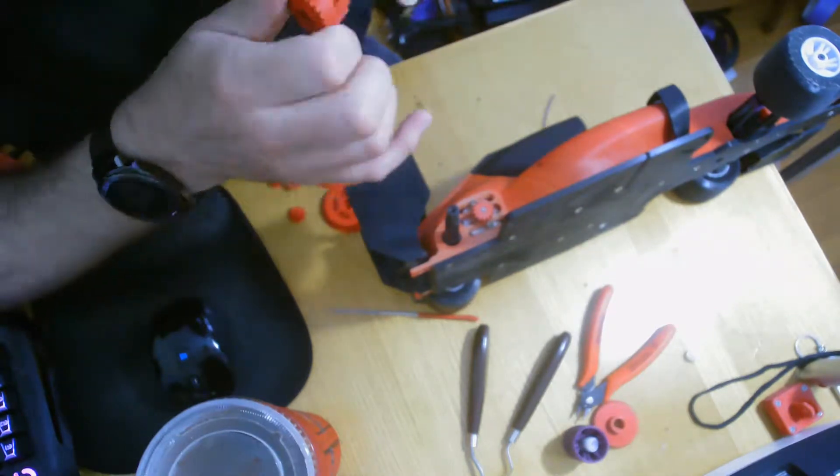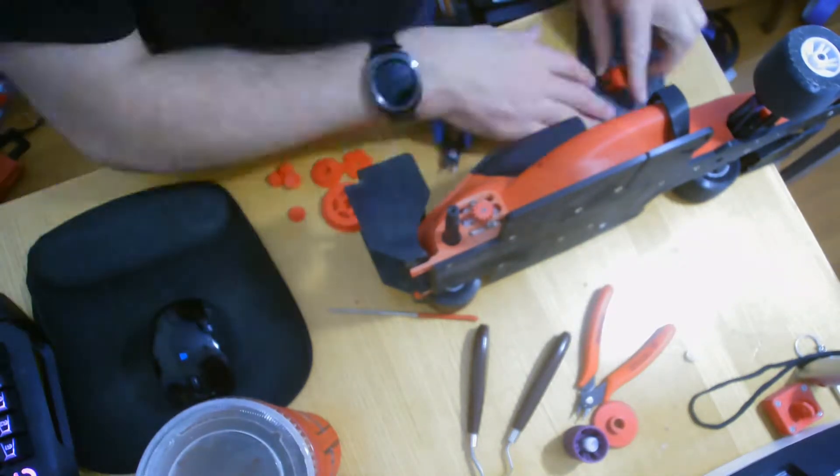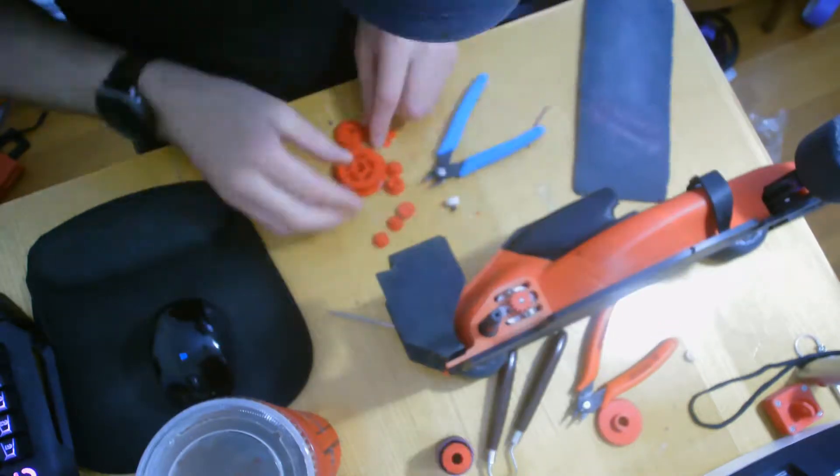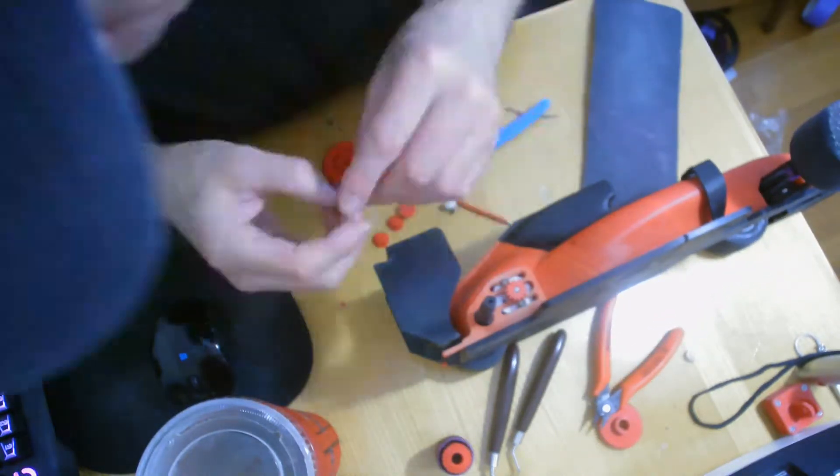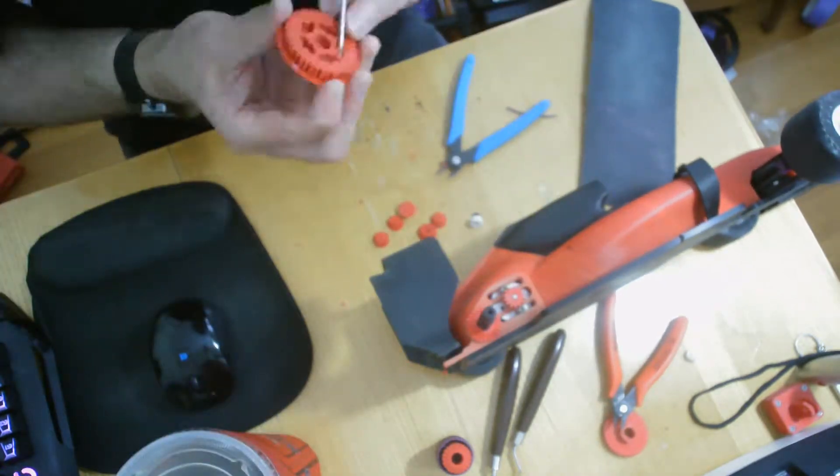Well, that didn't work. Let's go back to what I used before for the other gears. Here's the Protopasta HT-PLA, and we'll see how this end result goes.